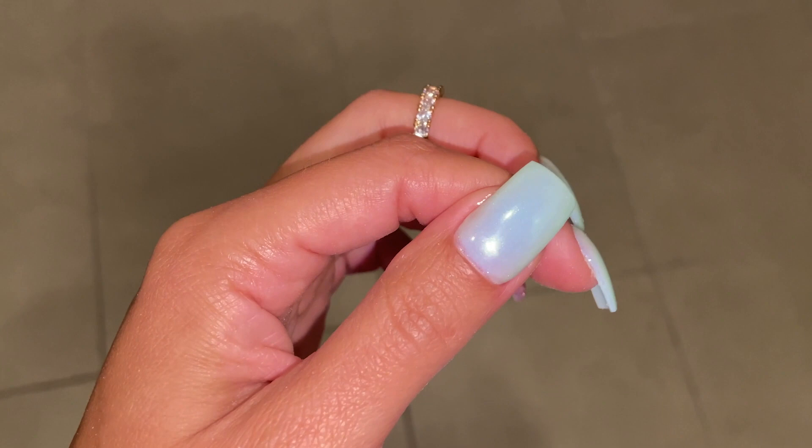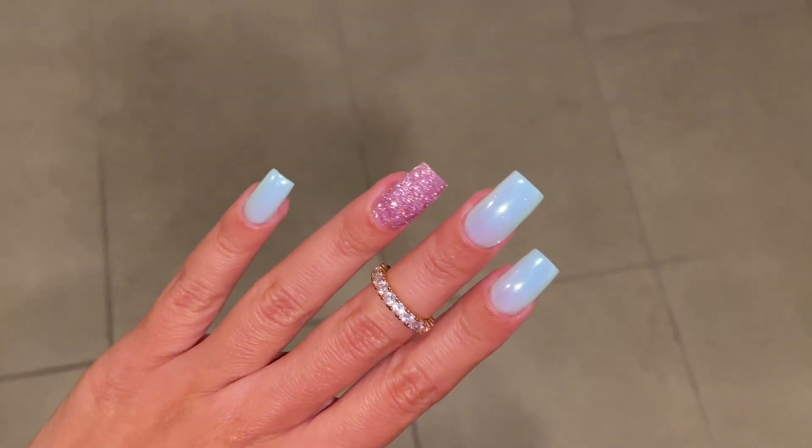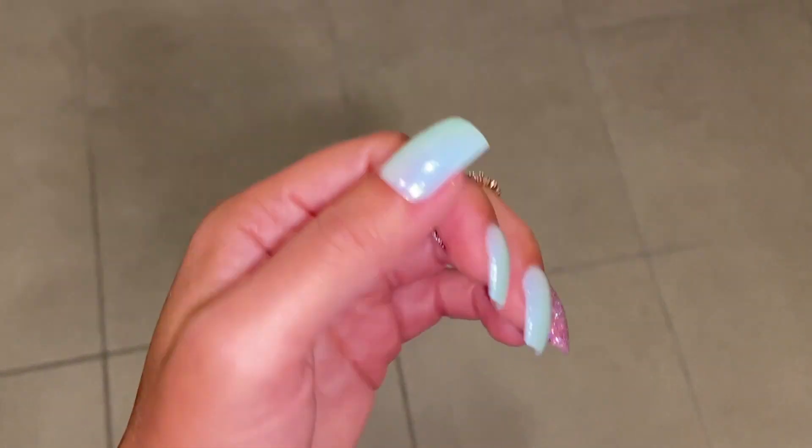Let me know in the comments what you think about them and on what occasion you would wear them. I hope to see you very soon — may God bless you and use you, bye!